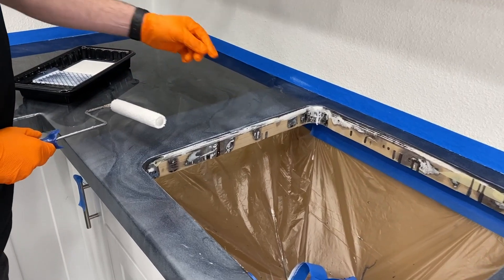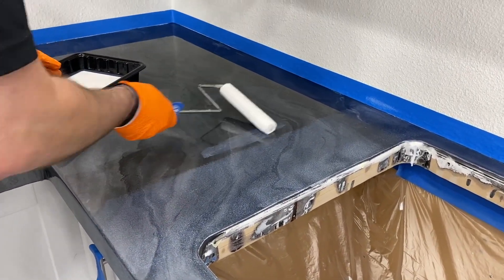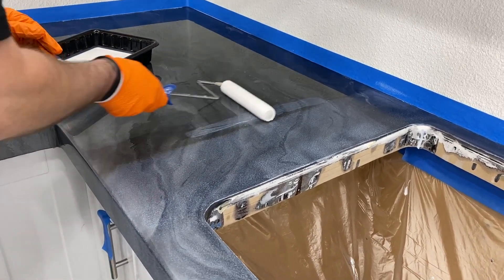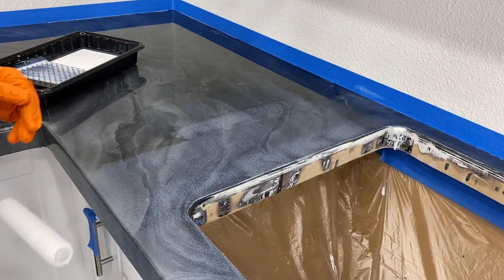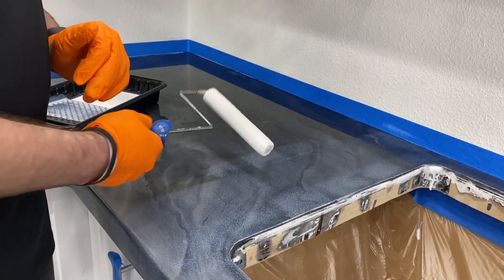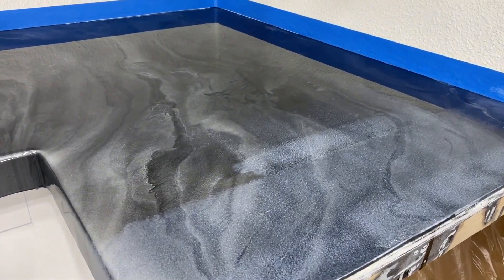Now if your roller is leaving thick edges during the back roll, just tilt it and press some of that edge out. That'll thin it down so when you do your back roll it'll feather out really nicely. So if you're getting lines from too much product on the edge, tilt it, press it off, and then finish your back rolls.